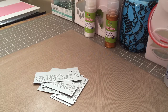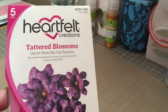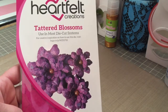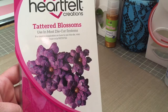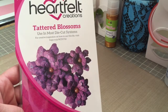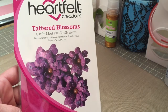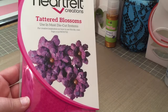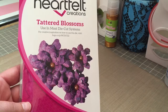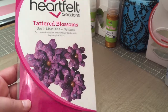And then I ordered off of eBay — I ordered this Tattered Blossoms. I ordered the stamp set and the die set both, and this was all I got. I don't know what happened to the stamp set, but it never came to me. So I'm going to go on eBay and see what I can do about it. I got somebody else's letter in my mailbox just the other day, so I don't know what's going on with my mail. I'll have to go see if I can get them to either send me another die set or figure something out. Anyways, that's my story behind that one.